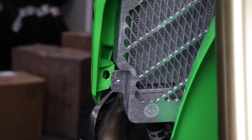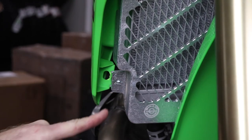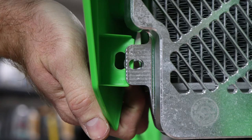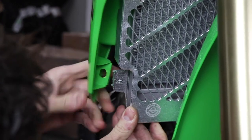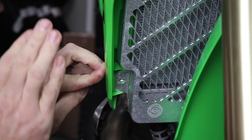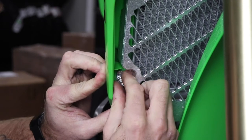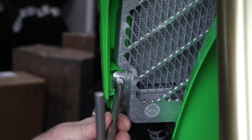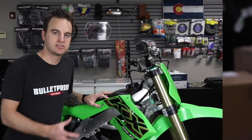The final step is to install your lower radiator shroud mount bolt. Fit the plastic radiator shroud between the front of the radiator and the back side of the radiator guard — there's a small slot and it will slide between. The order is: radiator guard, plastic shroud, then radiator. Simply install the lower mount bolt and tighten it up, and there you have it.